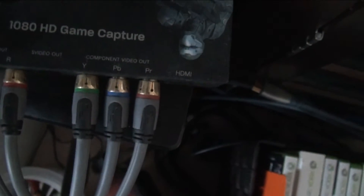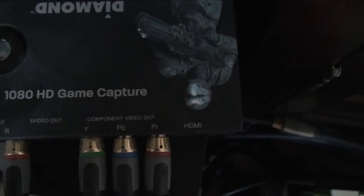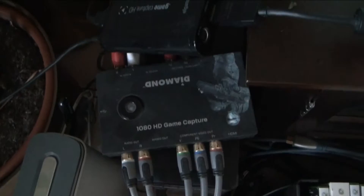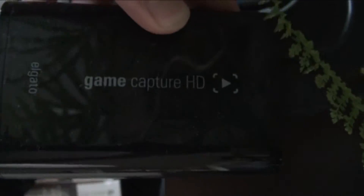Next, we've got the Diamond 1080 HD game capture. If you want to record via component, it works fine. But if you're going to use HDMI, forget it — I was barely able to record one video for my Xbox One with it before it completely gave up. So if you want great HDMI capture for PS4, Xbox One, or PC, get the Elgato Game Capture — highly recommend it.